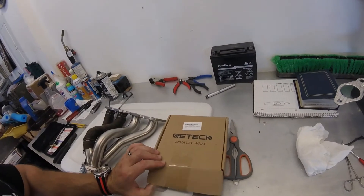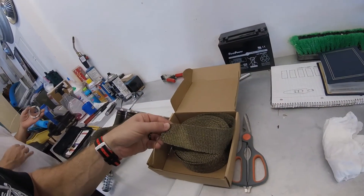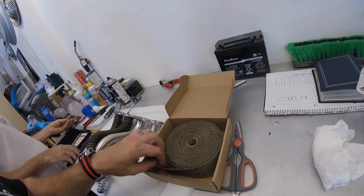This is the exhaust wrap we're using. You can see it here — it's fiberglass, titanium in color. $16 shipped on Amazon. Check the description of the video, I got a link there.